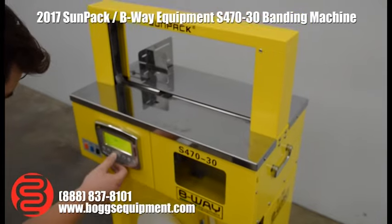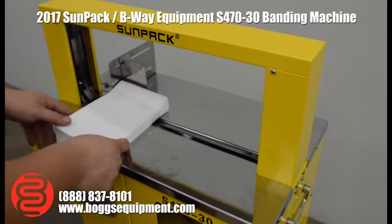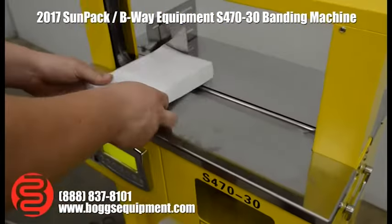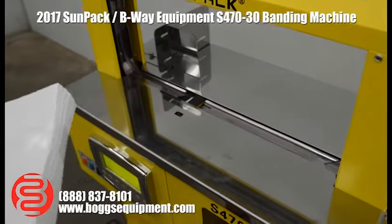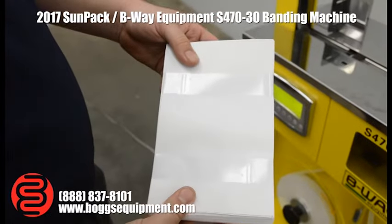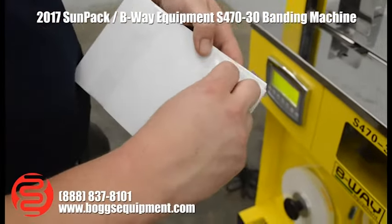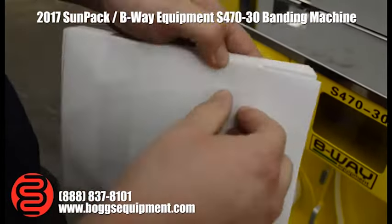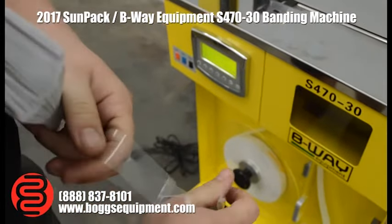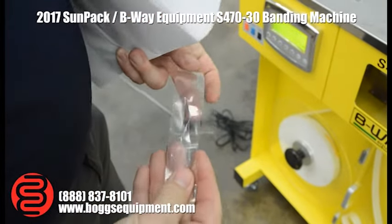Change the settings for plastic real quick. On auto, you just drop the product in and it runs. These plastic bands are nice and clean, and pretty sturdy — you can't just tear them off. As far as tension, we're running 120 mil here. You can run as low as 100 on this machine, which is a little thinner plastic.